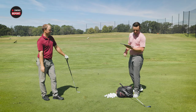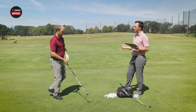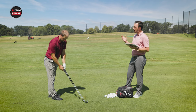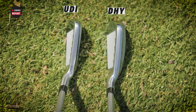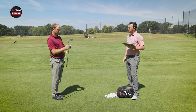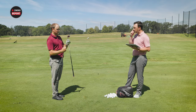Now curious about the DHY — it has more loft, so will it go as far? Will it launch higher? Looking down at it, the UDI looks more iron-like while the DHY looks more like a hybrid. You can also see the weight screws: on the DHY the screw is on the sole to promote height, while on the UDI the weight is on the back to promote a lower, more penetrating flight.